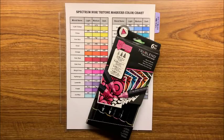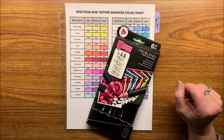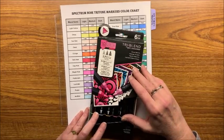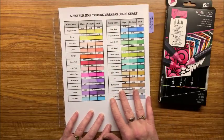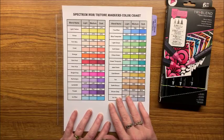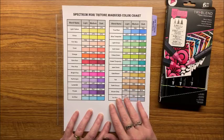Well hello everybody and welcome back to Lisa's Coloring Corner. Tonight — this is Wednesday night — I would like to swatch out the new set of the tri-blend Spectrum Noir markers. I did a previous video where I swatched out all 24 markers that came in the initial set, and in case you have not seen that video I will link it down below.